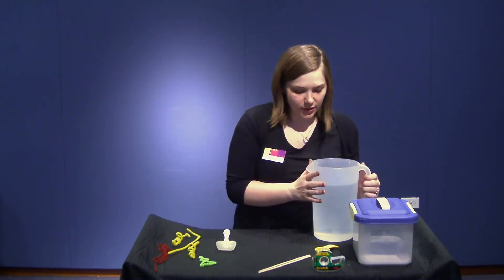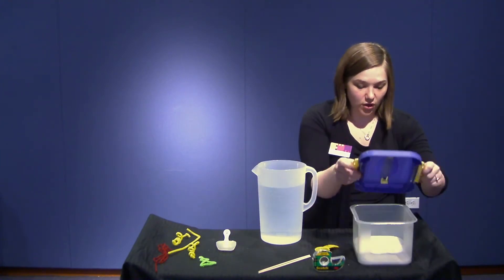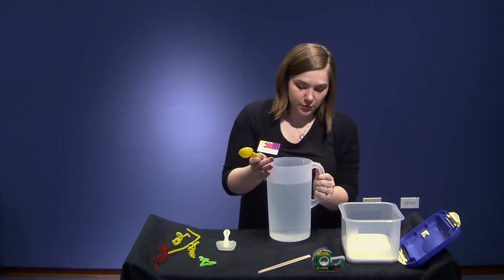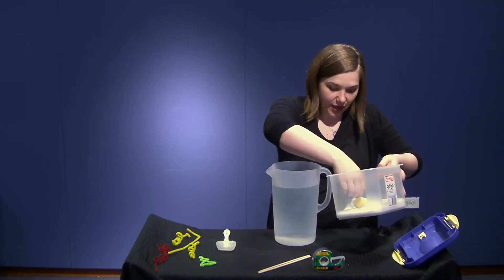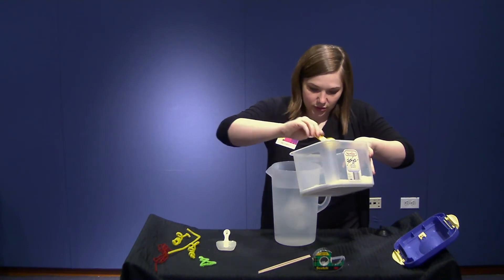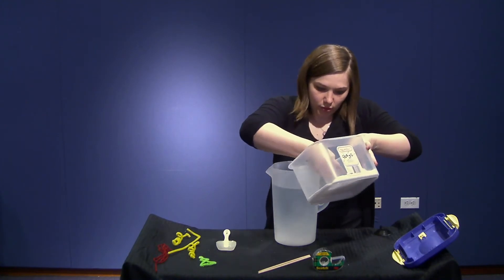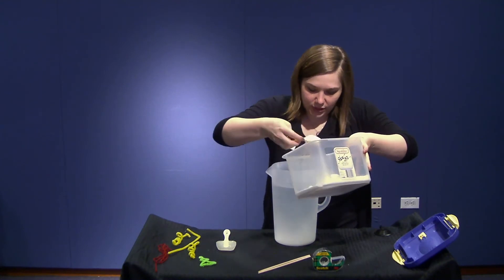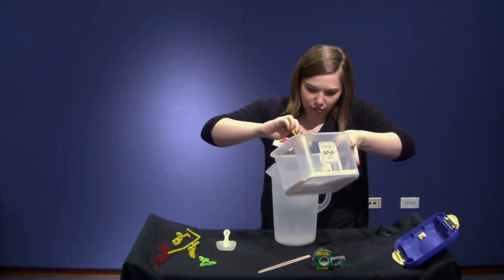Once you've shaped your pipe cleaners, take your water — it's got to be very, very warm because we want the borax to dissolve as well as it can. You usually want about three to four tablespoons per cup of water. We have about a little over two and a half cups, so we're going to need quite a bit of borax — we'll put about ten tablespoons in.